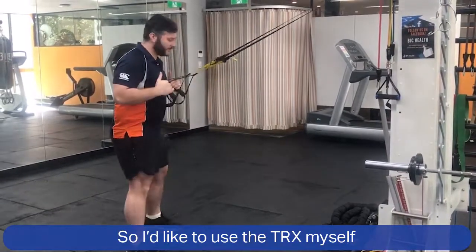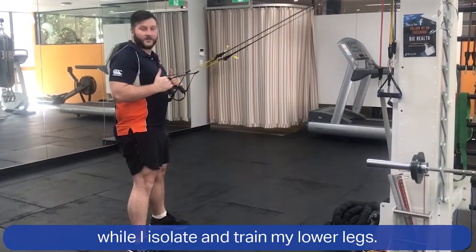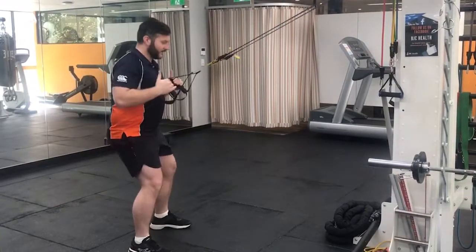So I like to use the TRX myself to actually keep myself nice and tall while I isolate and train my lower legs.